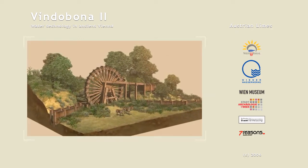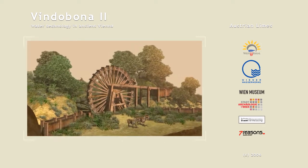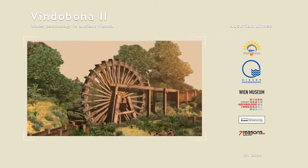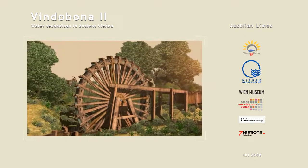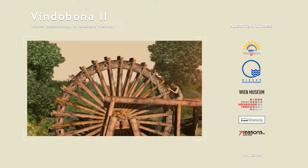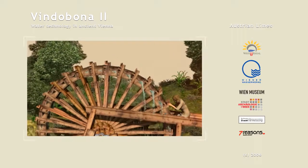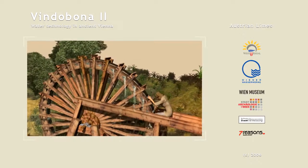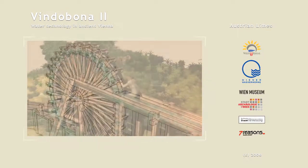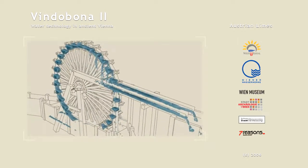Apart from screws and pumps, water wheels were also used to lift water. The type shown here is based on finds discovered in Dollykothi in Wales, Great Britain, and uses scoops with asymmetrical holes for the water. These water wheels were turned by men and paddles.